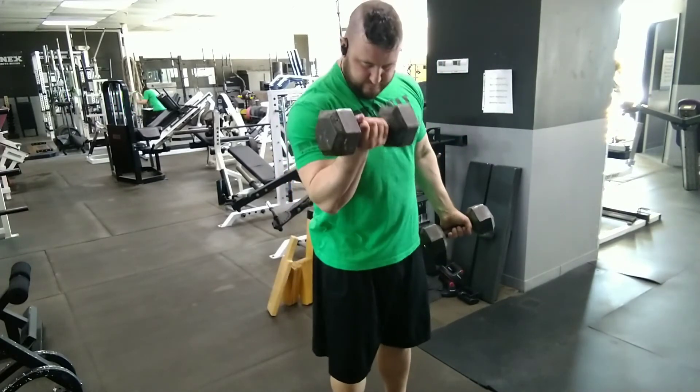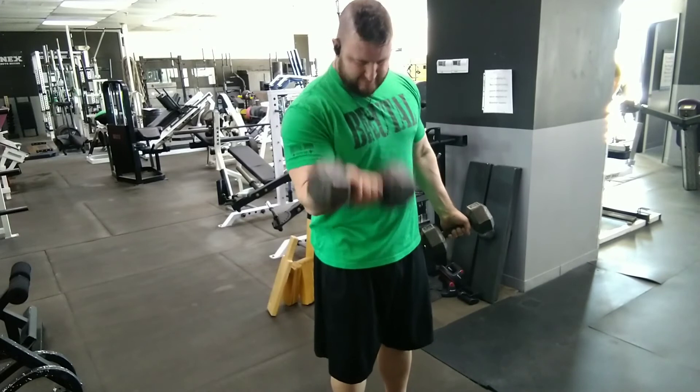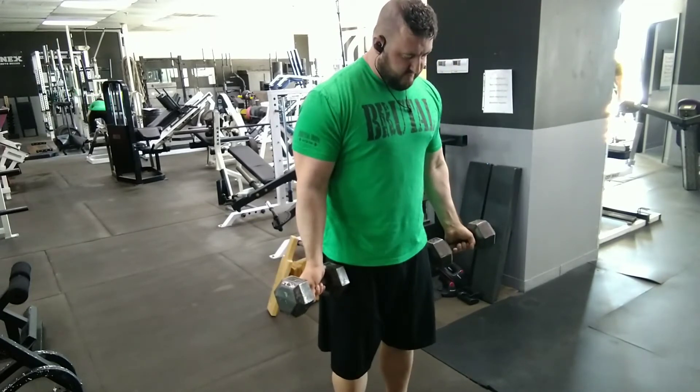Then we move into alternating curls, and again these are done with palms up, which is a bit more challenging. If you need to make them easier, you can do palms neutral, which incorporates more forearm muscles as well. It depends on where you want the emphasis.